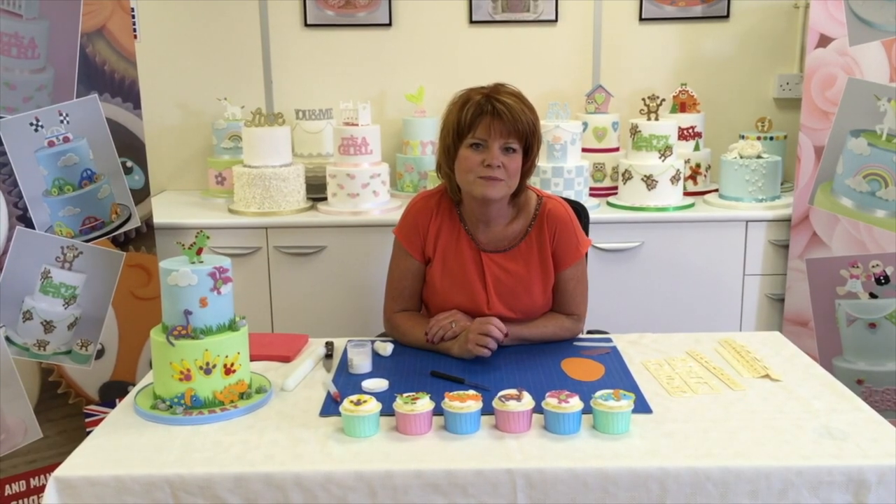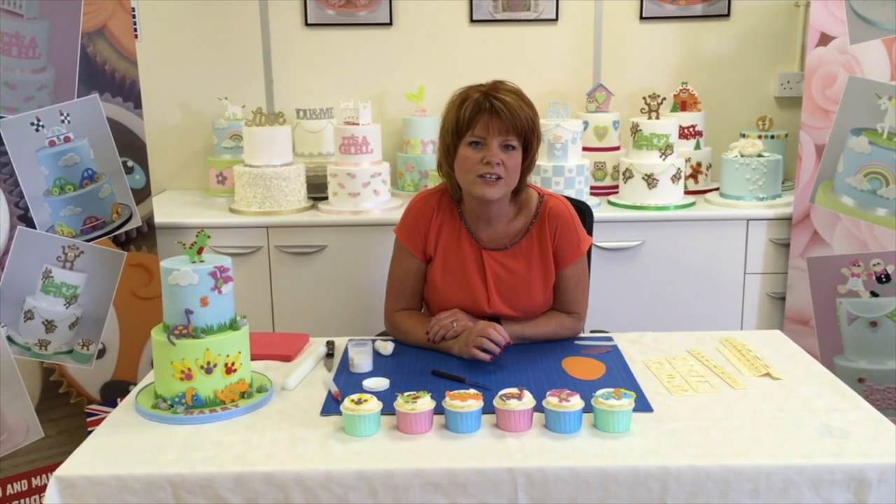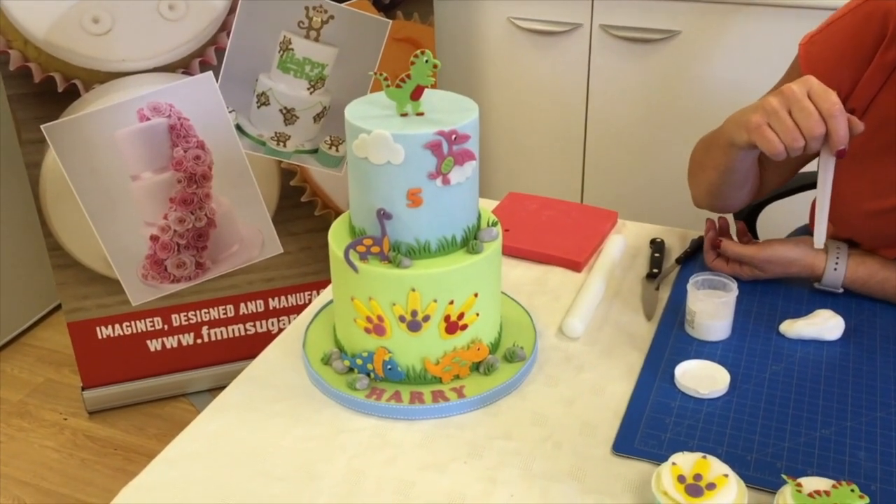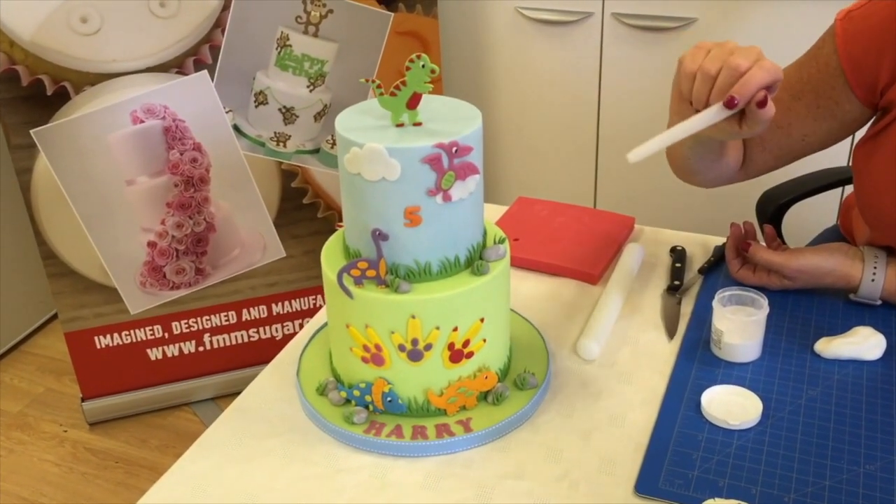Hi, my name is Kerry Badham and I'm delighted to show you today our brand new dinosaur cutter. This is the cake we've made to demonstrate the dinosaur large tappet.